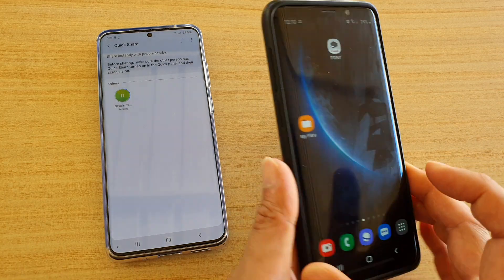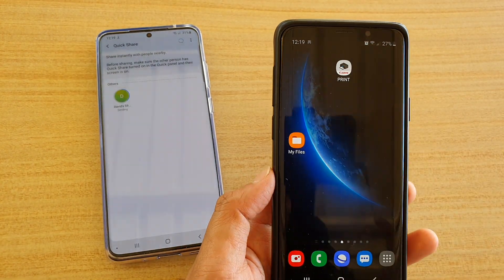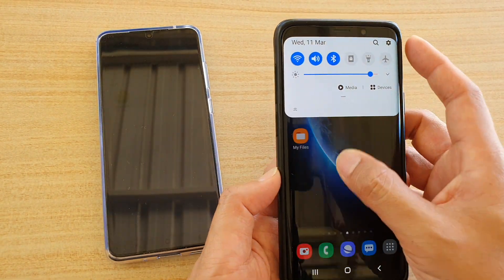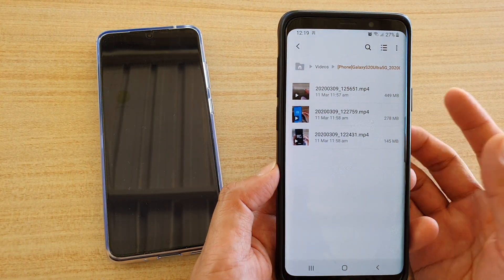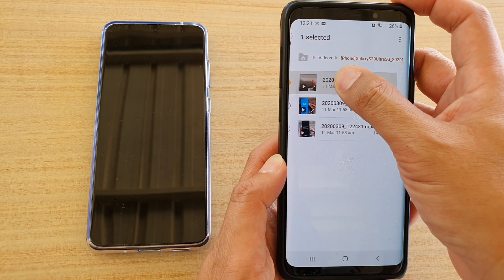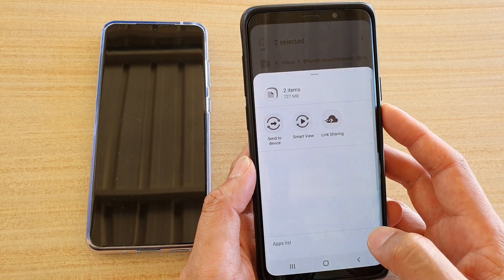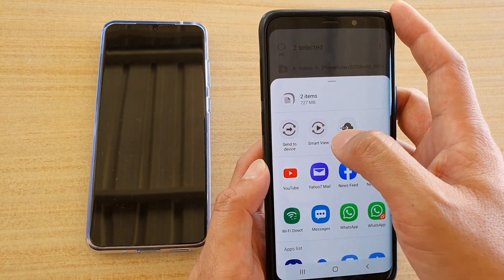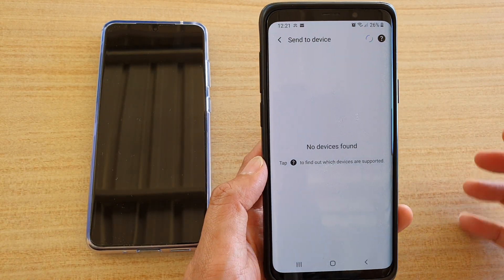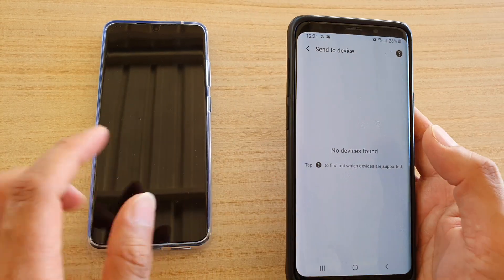Now, if you have an older device like a Samsung Galaxy S9, it doesn't have the QuickShare button at the top. What you can do is go to My Files, select the files you want to share, then tap on the Share button. Here, instead of QuickShare, tap on Send to device. It may say No device information found — that's fine.